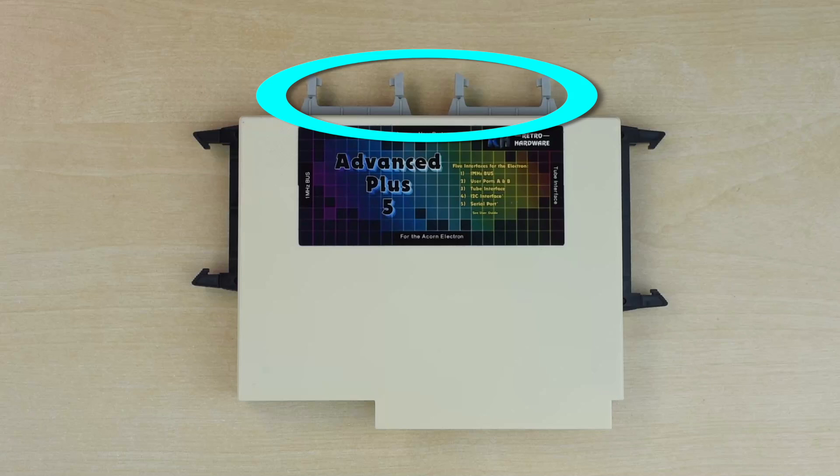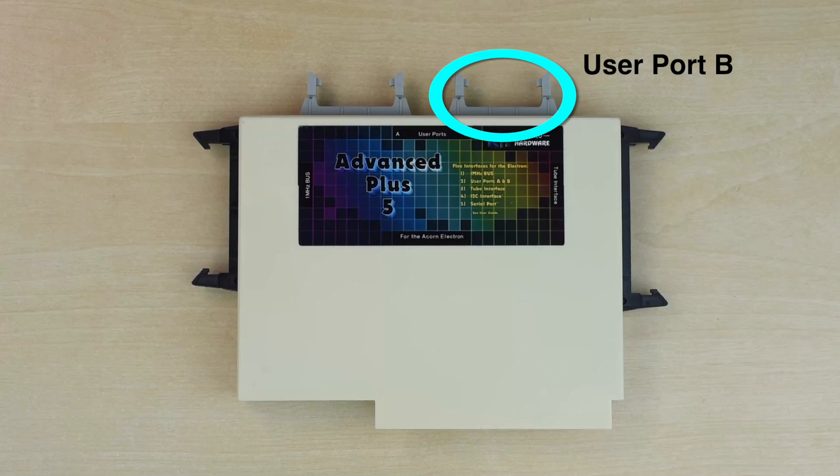Moving round to the top, there are two user ports for attaching things like mice or other external input-output devices. The one on the right, Port B, is BBC compatible, although the IO is mapped to a different address in memory. In particular, it supports the BBC Turbo SD card interface, compatible with the special Electron build of MMFS, and this should allow me to replace the Elk SD Plus One.